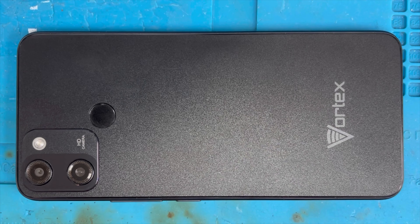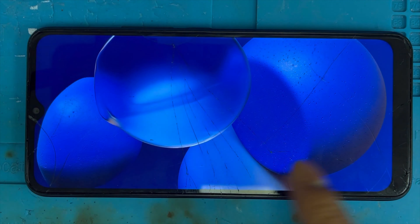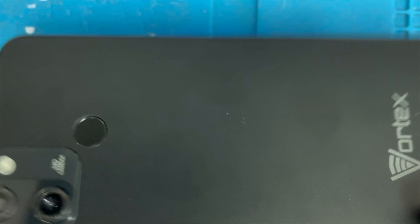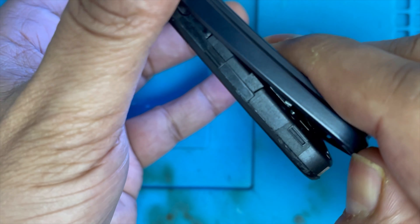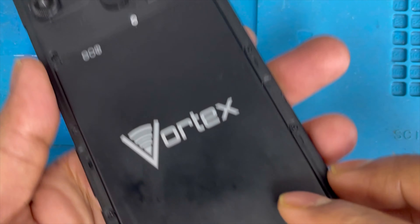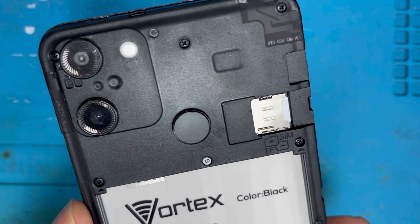Hello guys, here I have a Vortex SD 6x Plus and the problem is the screen is cracked. I'm gonna show you how to replace this screen. We're gonna remove the back cover from this corner and lift it up. Now we separate the back cover. I'm gonna remove the battery — you can remove the battery easily.